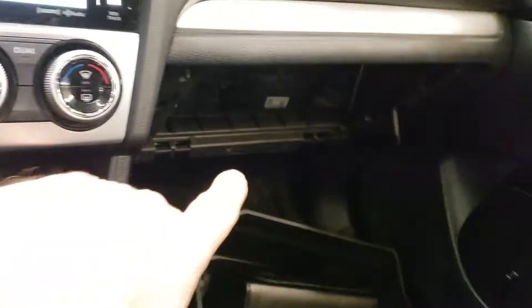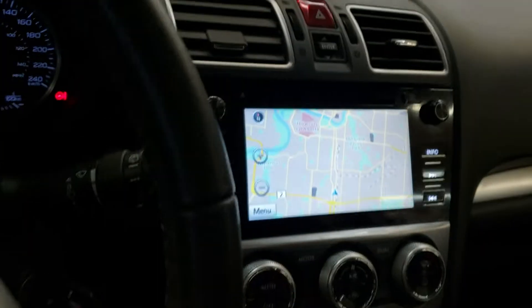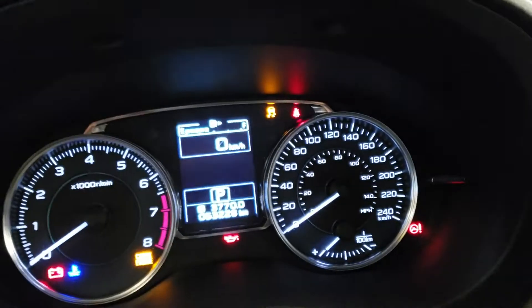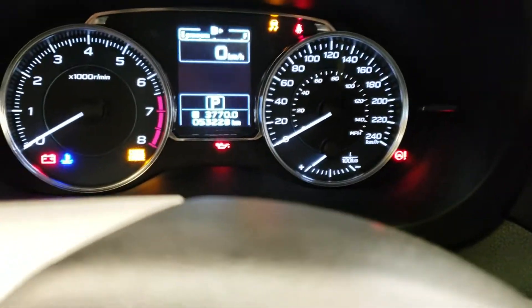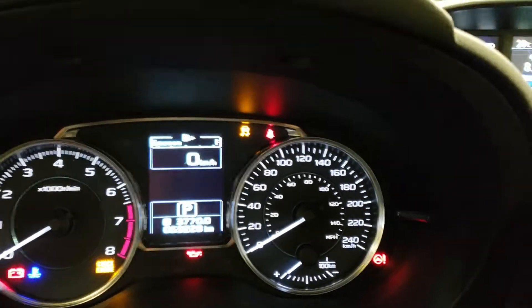Nice leather seats. Now this panel is out because they're changing the cabin air filter — you have to take this out to change the cabin air filter, so that's what they're doing. And traction control — this changes the little lights on there. The check engine light is on because the ignition is not running; the car isn't started, so that will flick through those as well.